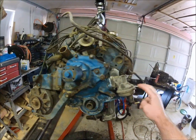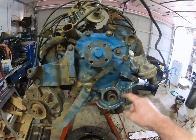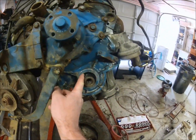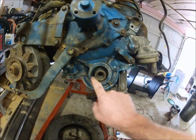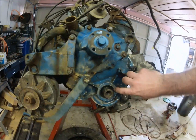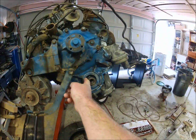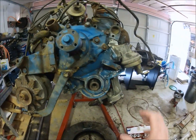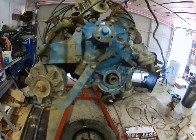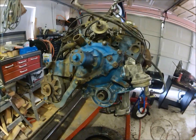We have the water pump on and the fuel pump, with sealer in between both. Now we're going to put some grease inside here so that when we slip the pulley on it'll slide right into the new rubber gasket without tearing it.